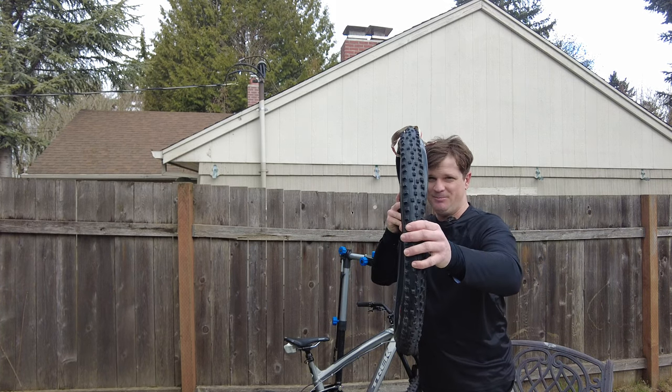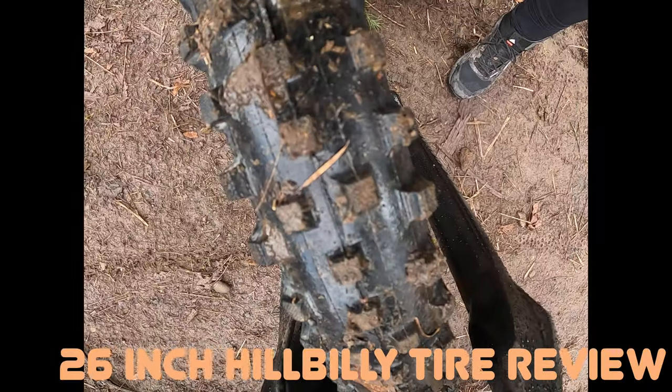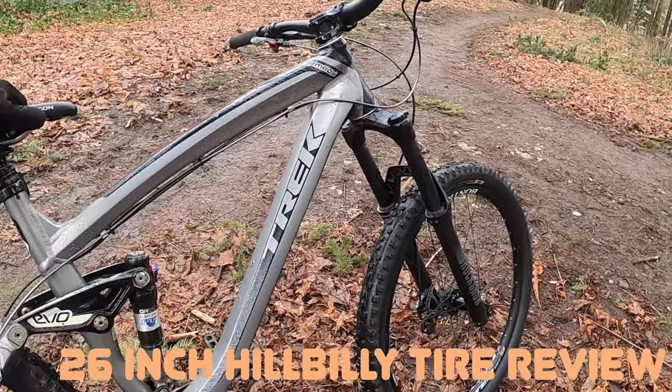The tread pattern is mud-spiky, but it says it can work in the dry. Let's go ride it. First thing — they look super narrow on the wheel, which is pretty common for mud spikes. And it decided to rain, so perfect.